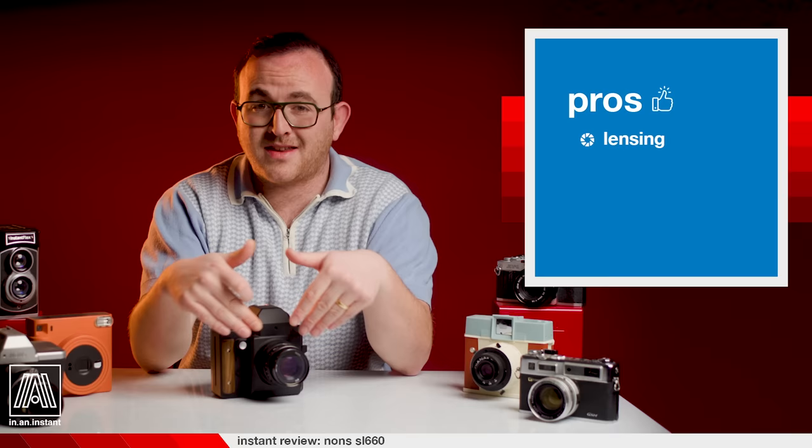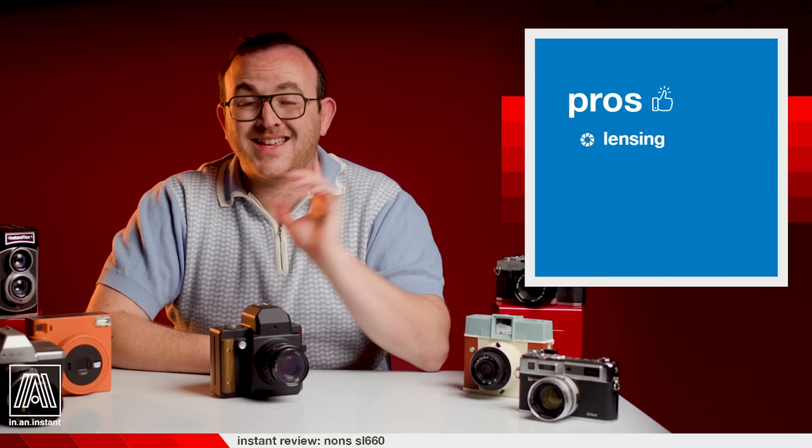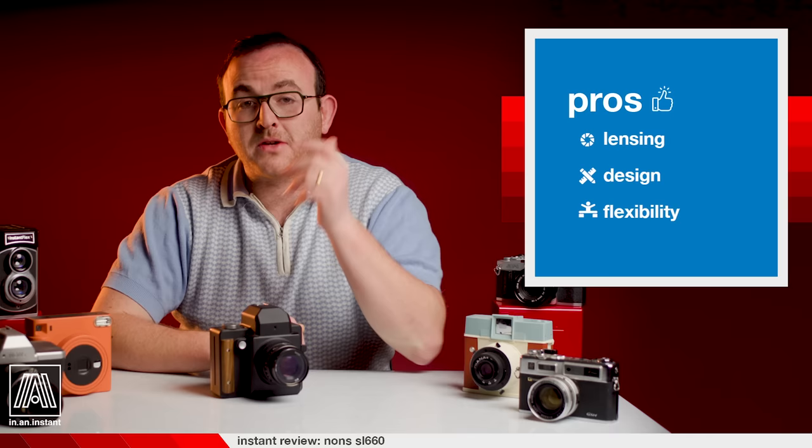Pros: optical opportunities. With the possibilities afforded by this design and lens mount, being able to shoot any focal length on Instax Square is pretty great. With superior optics compared to any built-in lenses on other instant film cameras, it's a big calling card. Design — it's metal, it's beautifully made, and it's really well-constructed. Flexibility — it's very much a camera that can perform in absolutely any lighting scenario. You've got the built-in meter, you've got fast lenses, and there's really no topping that.